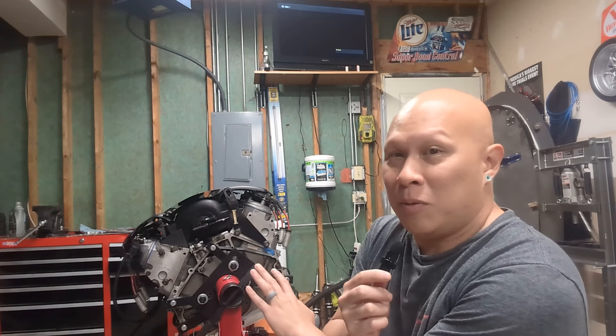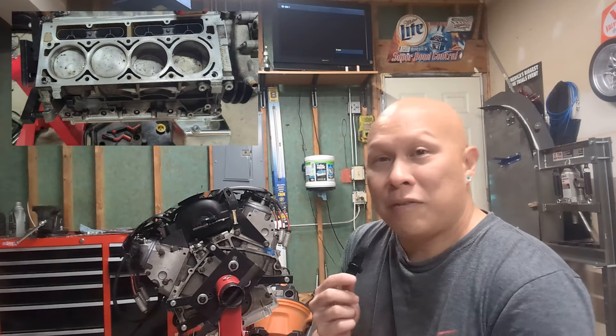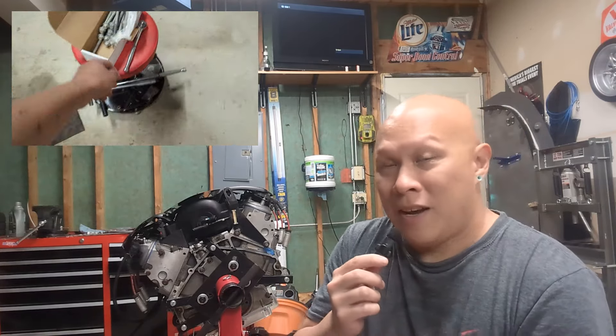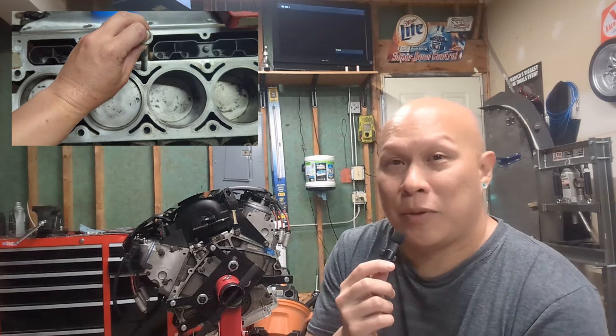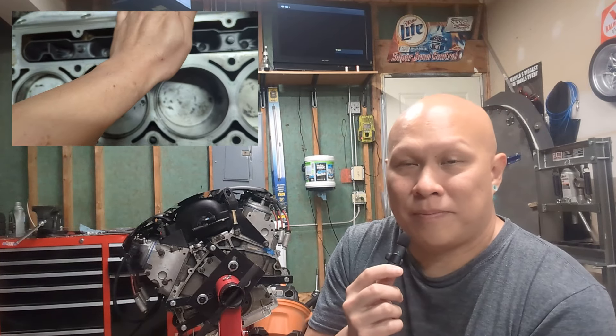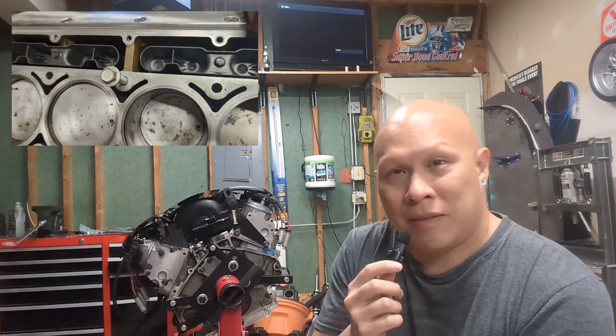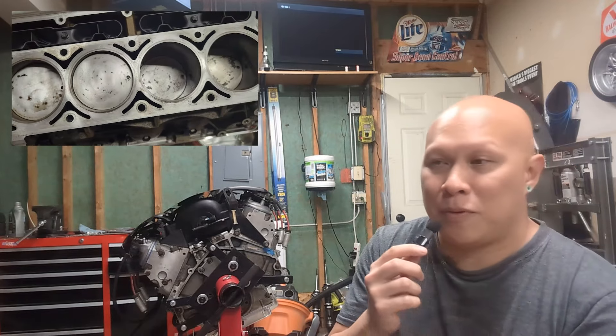I've never touched an engine before, as in like opened it up, worked on it, and I've stripped the threads — I'll share photos throughout this entire thing. I've stripped four head threads on this thing. That could be due to my incompetence. That could also be due to maybe I got an engine that was torn into where the previous person just didn't follow the proper steps.